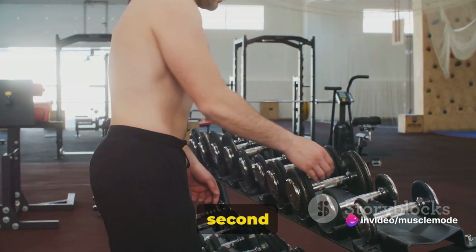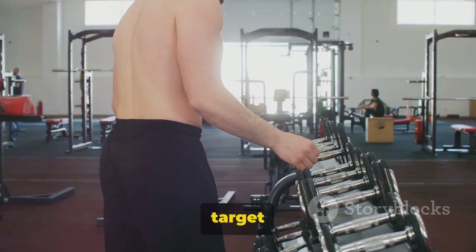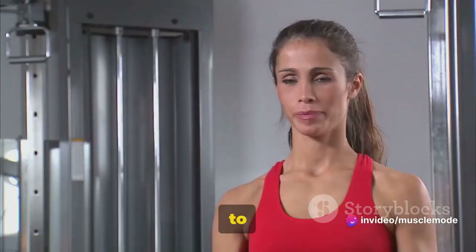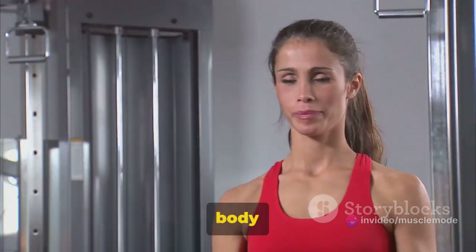Moving on to our second exercise, the Two Arm Dumbbell Row. This exercise is a fantastic way to target the muscles in your back, specifically the latissimus dorsi, rhomboids, and trapezius. Not to mention, it's a great exercise to strengthen your core and improve overall body balance.